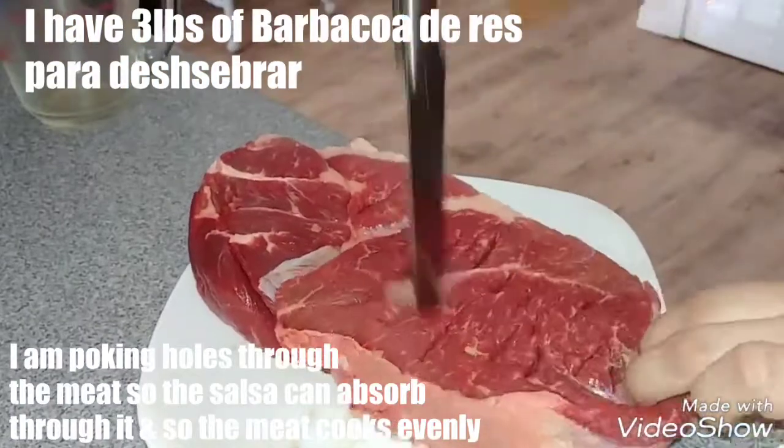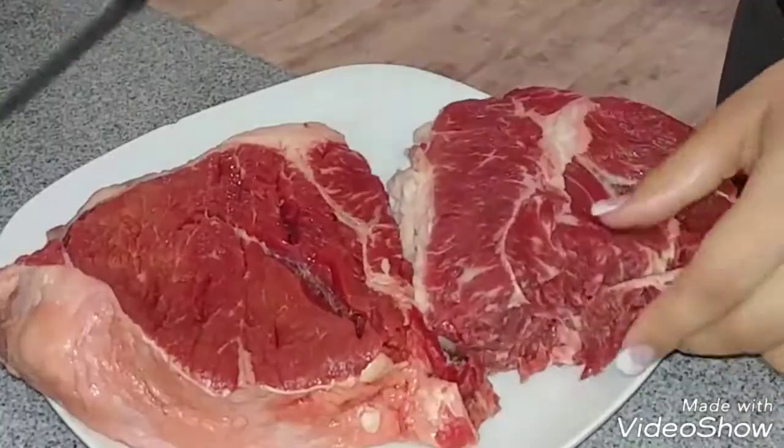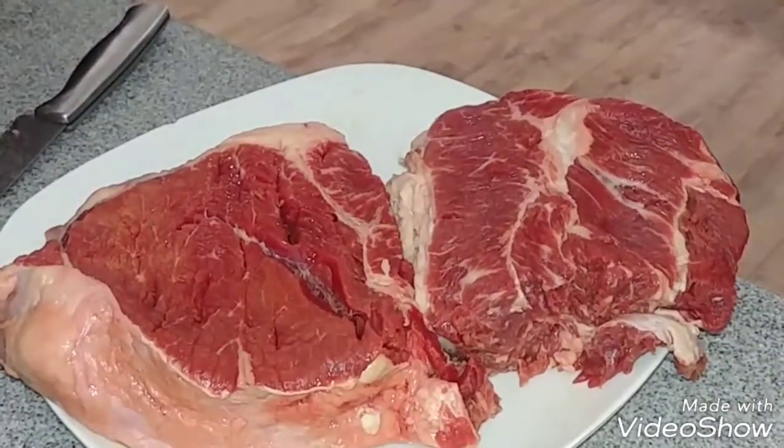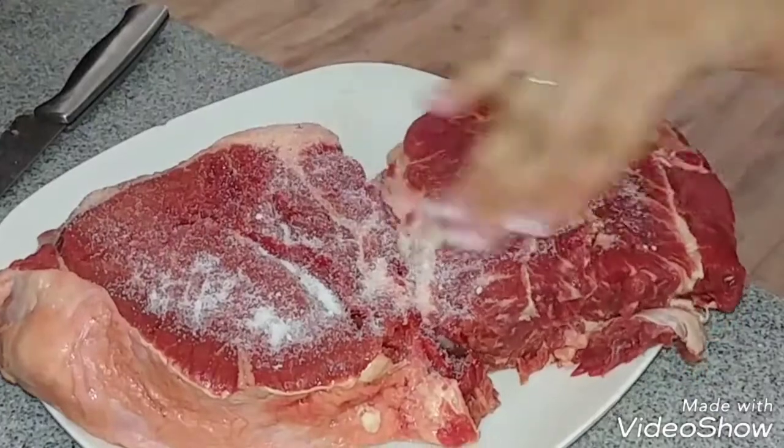I have 3 pounds of barbacoa de res. I'm putting holes in the meat so the salsa can penetrate through it and it can cook evenly. Now I'm just rubbing salt around the meat.